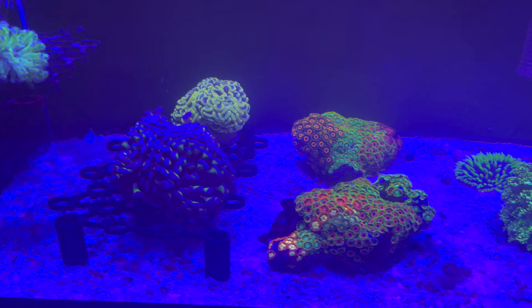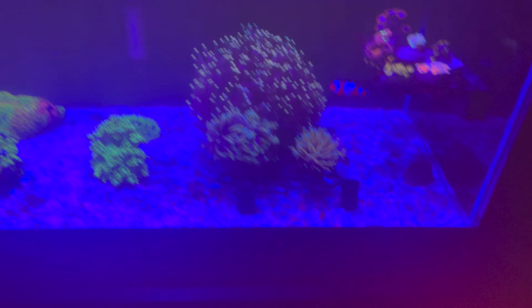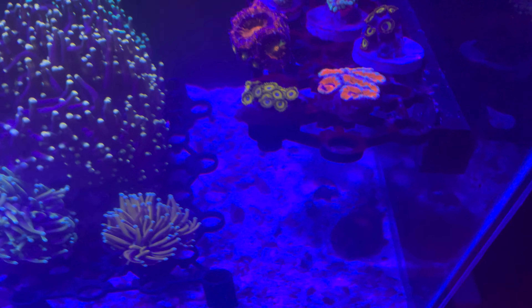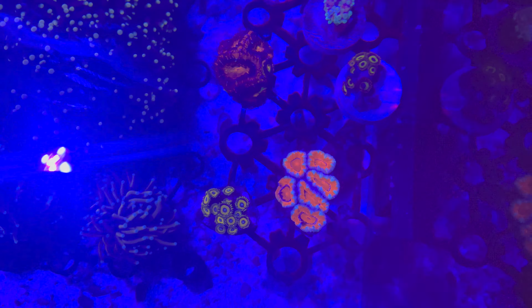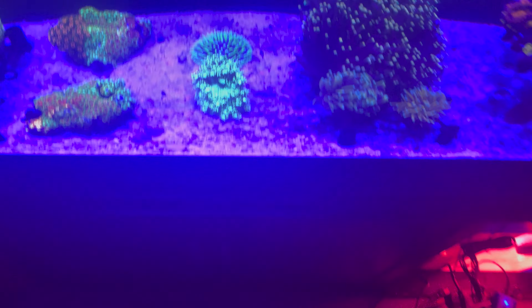Quick update on my frag tank — the lights have started dimming. I just changed the lighting so you can see. Let me shut the flow off for a minute. Look at this beautiful orange a-can, fruit loops mushroom, blasto — my monster a-can. That's the one I've had.